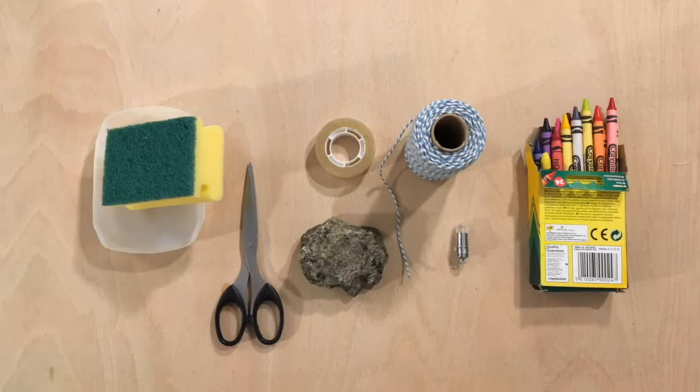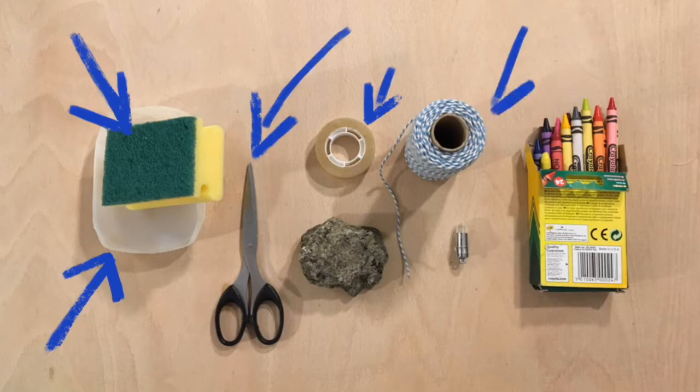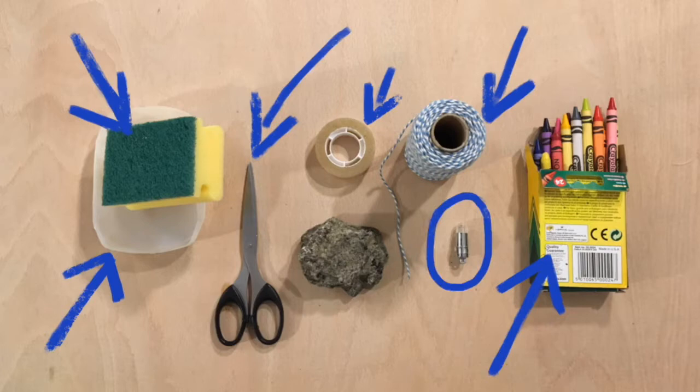PVA craft glue in a small tub. A sponge from the kitchen to put the glue on. Scissors. Some sellotape. String — not too thick. Some wax crayons if you have them. A small light — we'll talk about that later. And a rock; make sure it's dry.